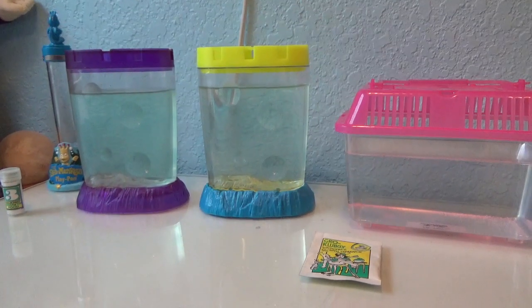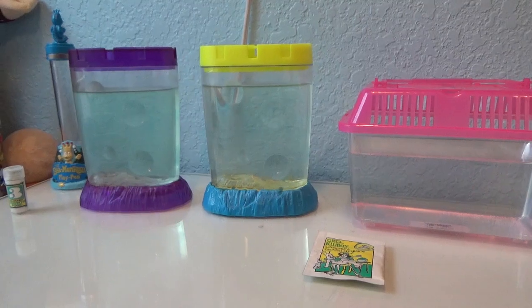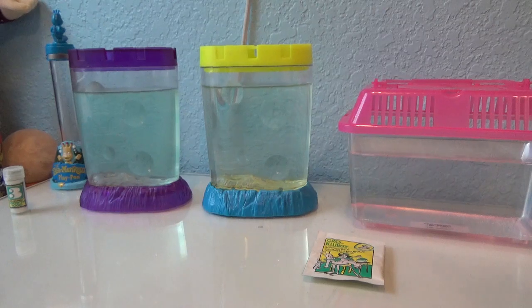Hey guys, it's Emmett here. I have a very sad update. It is day 5 and the sea monkey tanks are devoid of life. I saw one little guy in this tank earlier this week, but I just checked back and there's nothing in either tank. So that's disappointing. I guess the experiment failed because right from the get-go, there's just nothing to experiment on.